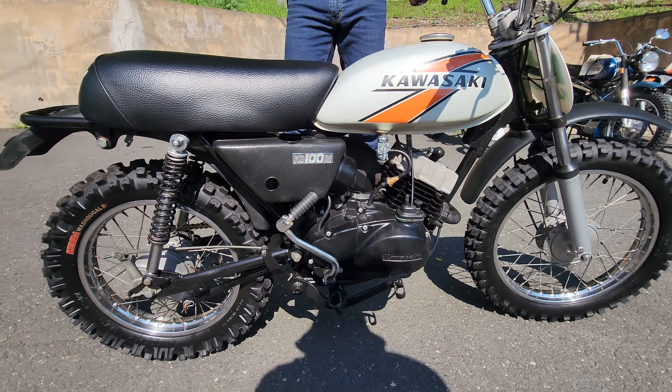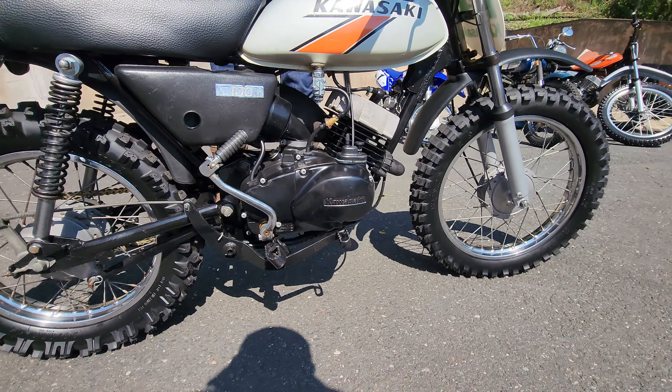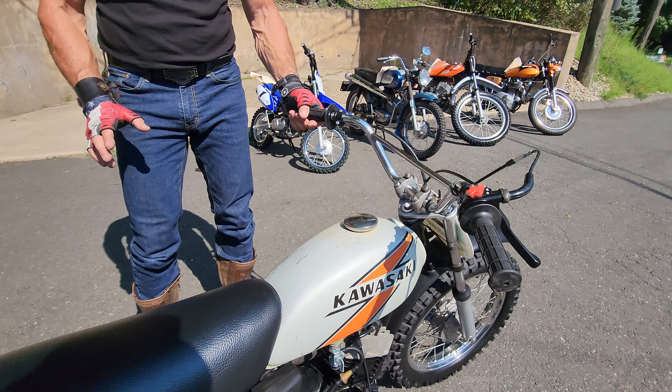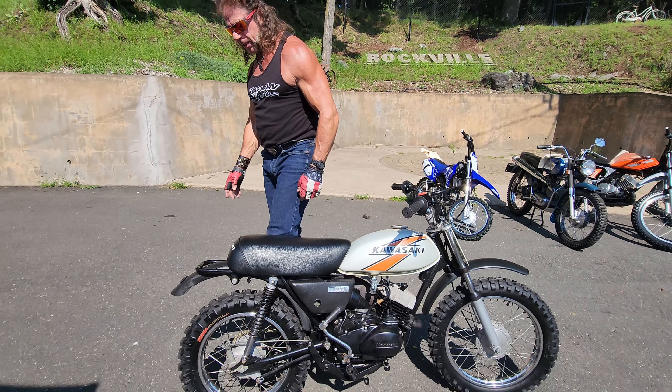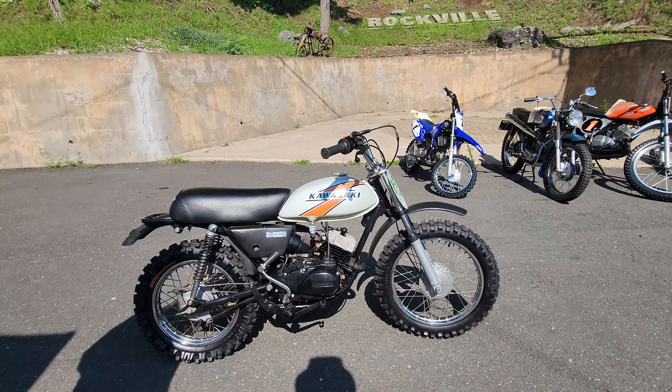He's a retired state police officer who had a soft spot in his heart for these mini Kawis and was collecting them, but he never got around to restoring them.